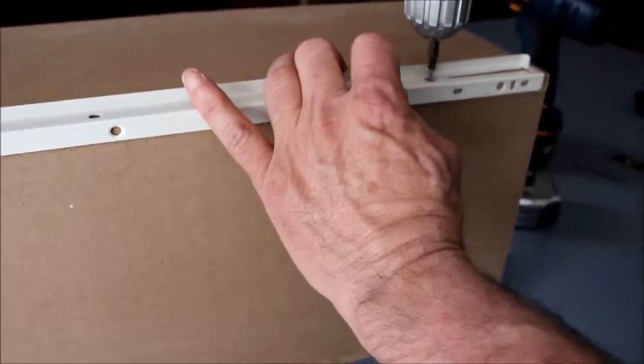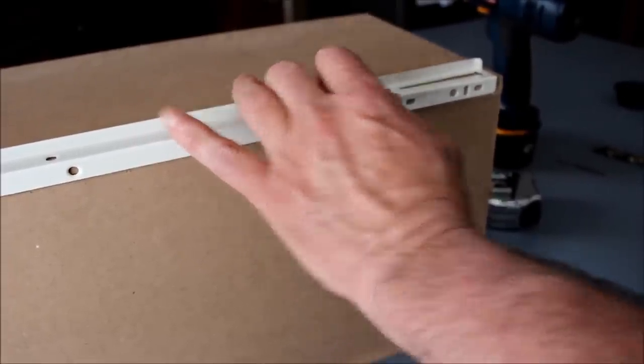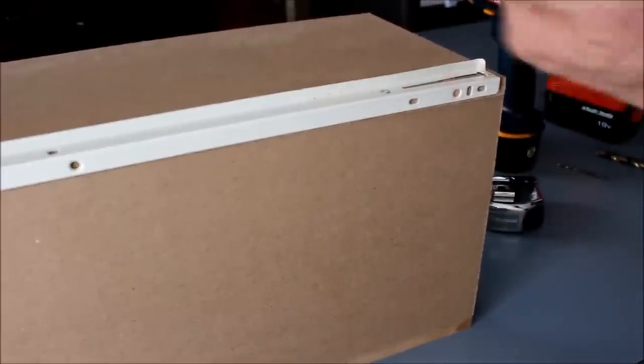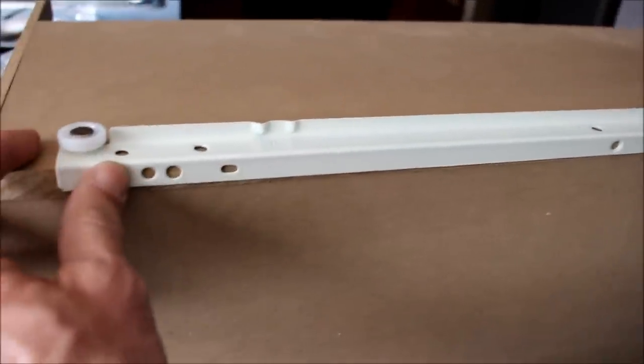When you're putting in a screw like this, you don't want to go as fast as you can, because when you get down to the bottom it'll actually act like a drill if you're driving it in real hard. It'll pull the material out and mess up your hole, so make sure you do it fairly slow when you're putting it in.